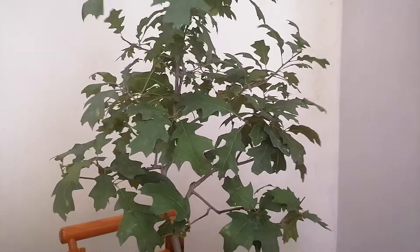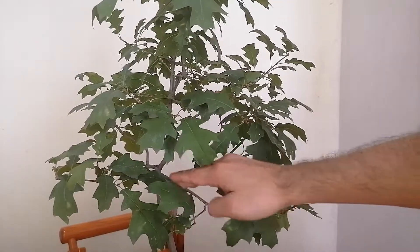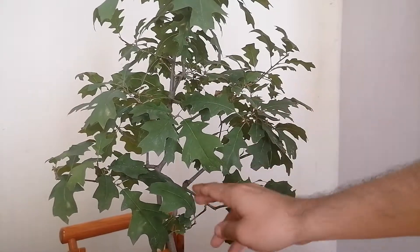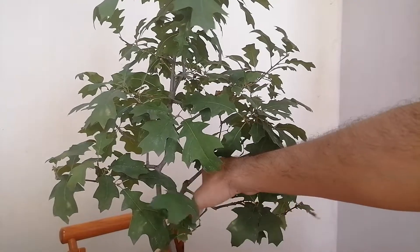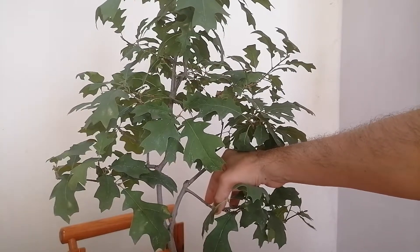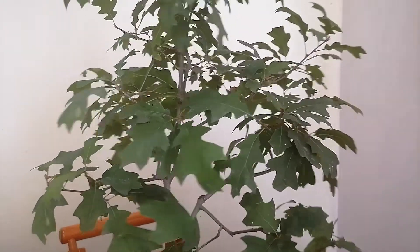Here I've already pruned this little guy because the main line of the trunk was being hidden by this branch. I've already gone ahead and clipped it. Some of it will grow and I'm going to place it like this. For the first branch, we're going to have that clear trunk line. So we're going to continue doing that.